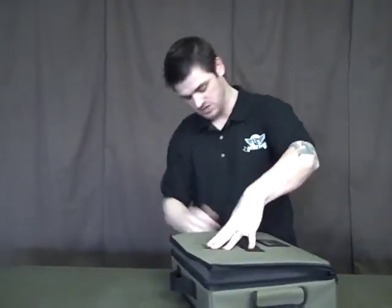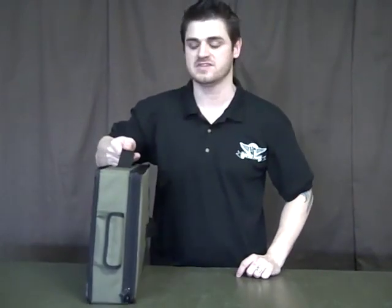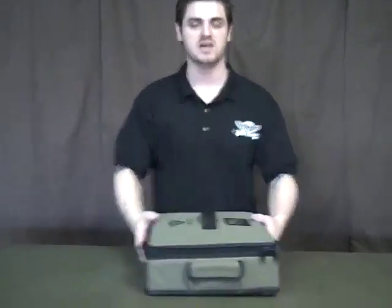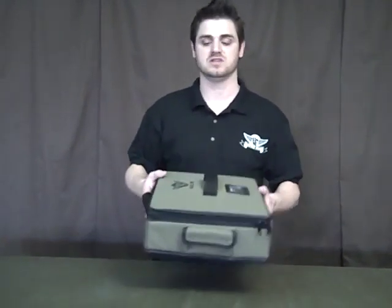Zip it all shut, and check this out — this system is closed and ready to go. You have your whole army inside this nice comfortable case. And guess what? You can put this right on top of the 1520, zip it on, take your Warhammer army along with it, and now you can play any game system.